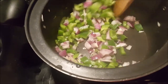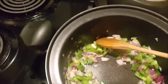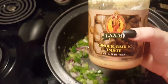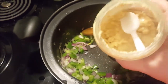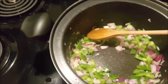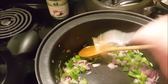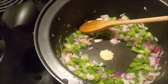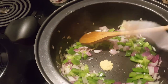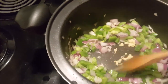One more thing we're going to add is some ginger and garlic paste — this is just ground ginger and ground garlic. I only add about this much right here, maybe a little bit more. We'll give that a stir.